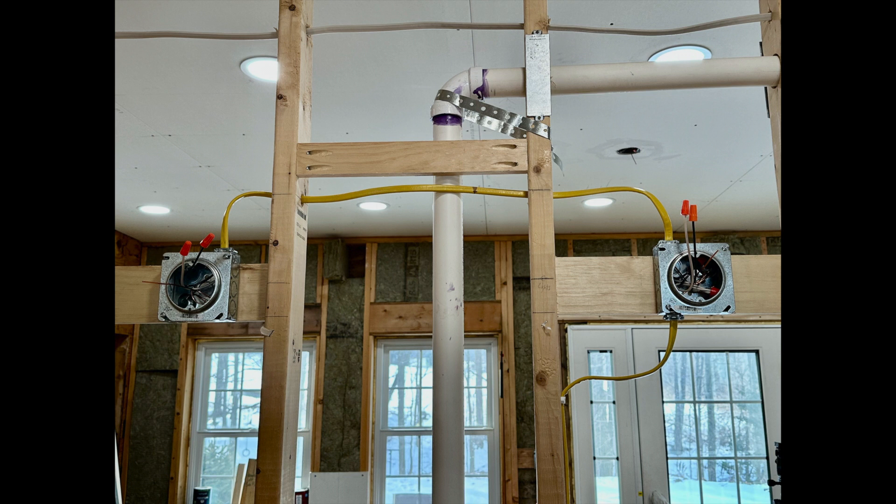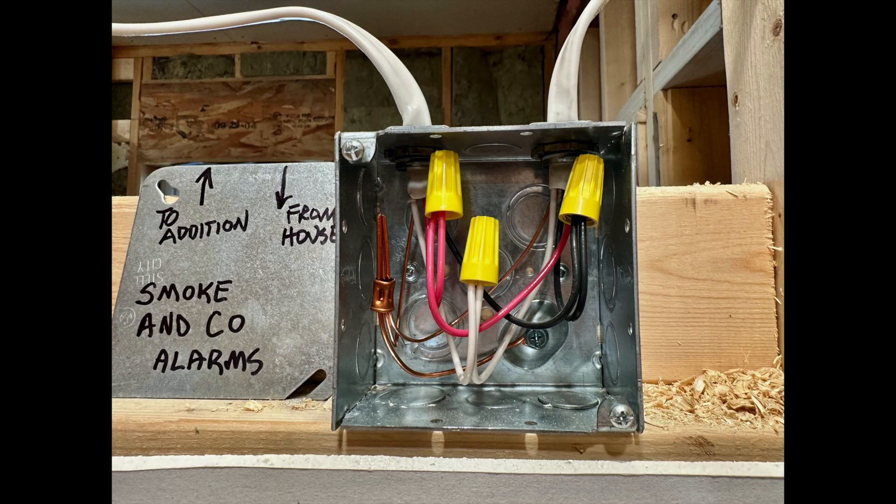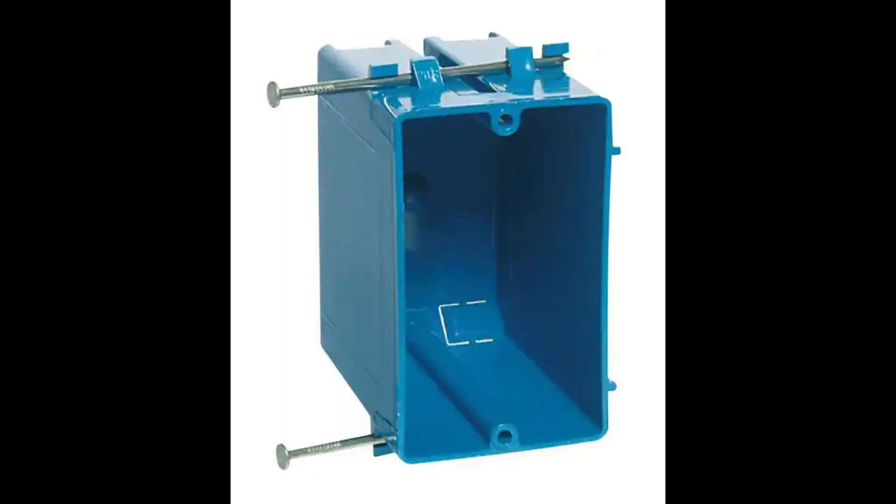Here you can see two metal boxes positioned for wall lights on either side of the mirror that will be over a bathroom pedestal sink. And here you can see a roomy metal junction box with no wire cramming needed.